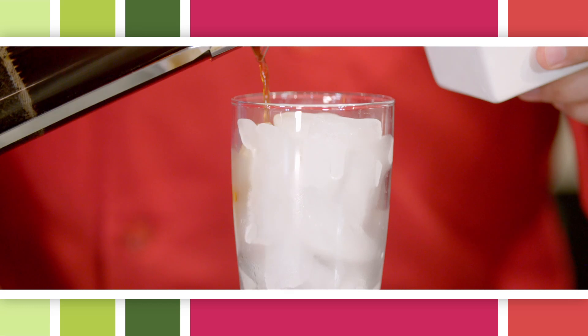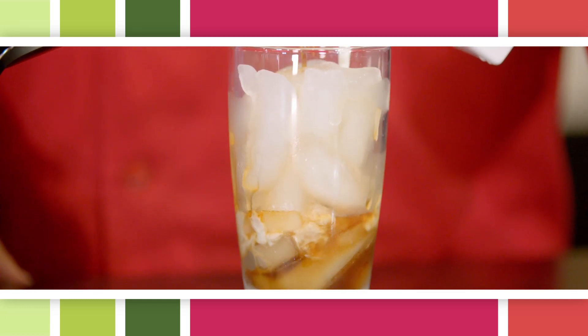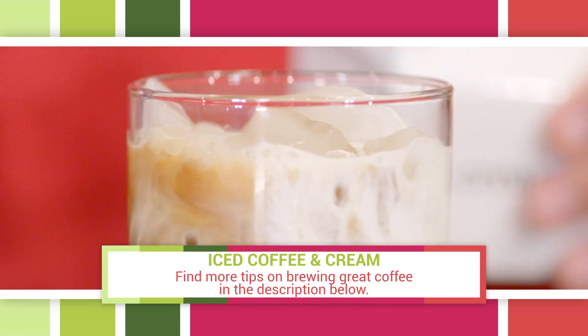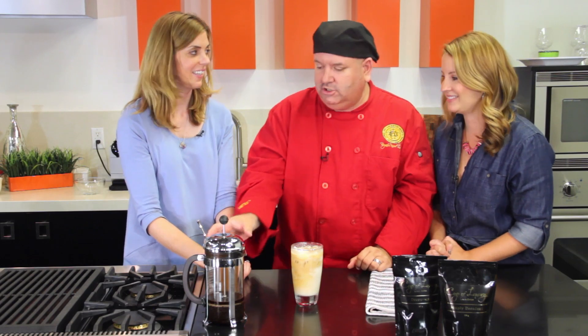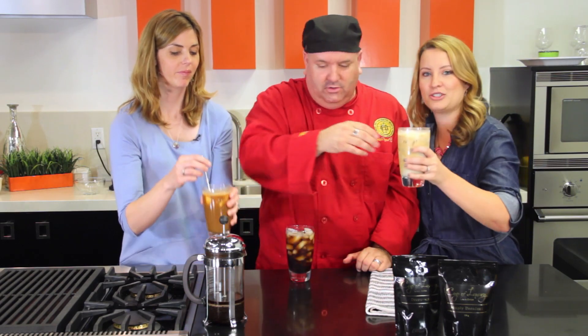I'm ready, here we go. That looks so cool. The smell is so amazing. This might be my favorite one because I don't like sugar — I enjoy drinking coffee black, so I will take this one. Miss Anna, I'm going to give that to you.